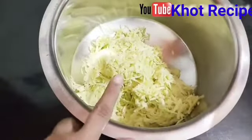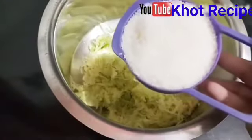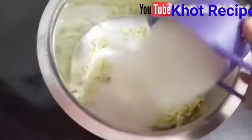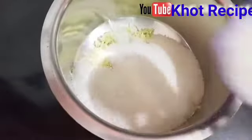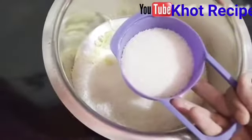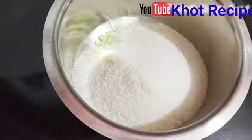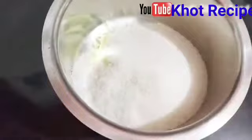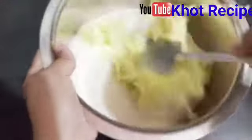We will add sugar to it. We have made it for 3.5 cups and now we will add sugar — 4 cups total, with a little bit less than half a cup. I have 4 cups of sugar in total. Now we mix it well for 5–10 minutes.